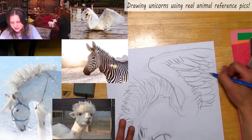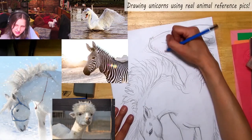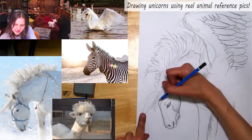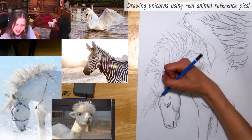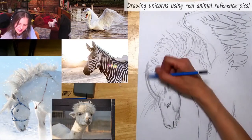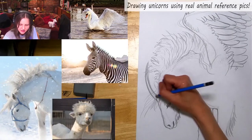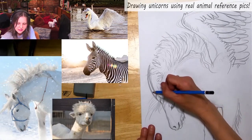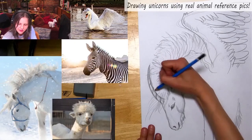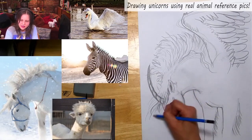Now I have less work to do because the wing goes off the page. It's 8:03 already! Last thing — let's do the horn. It's coming from the center of the head. I'm making a curved horn so it doesn't go off the page — a nice long curvy horn. It curls a bit and tapers down to the tip.